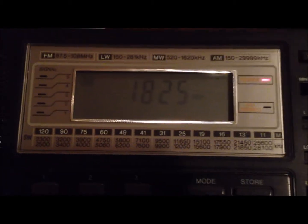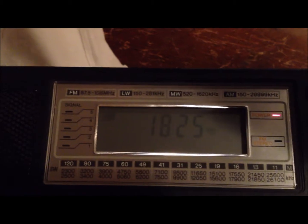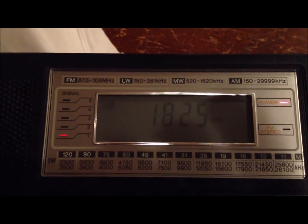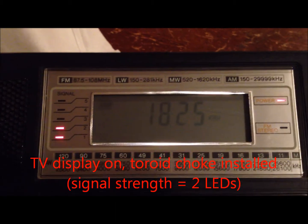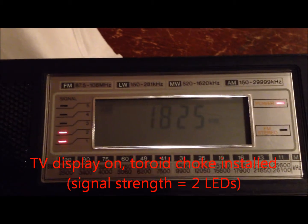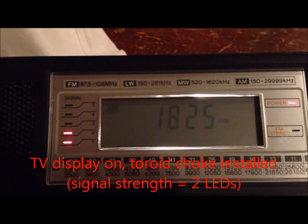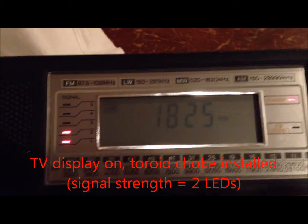Now I'm going to go ahead and turn the display on. The TV should come on, and you can hear a little bit of noise with the filter, but it's no longer full scale. We'll try a couple other filters and see if we get any better results.